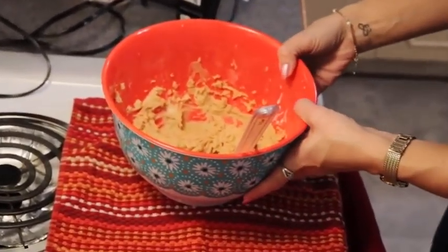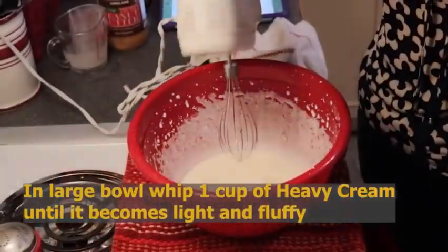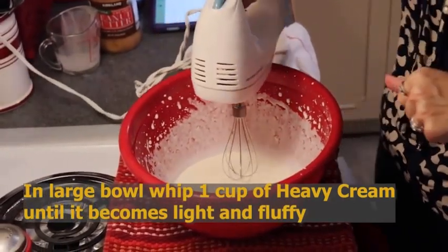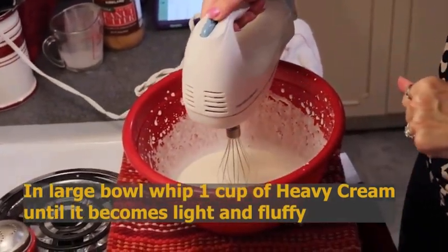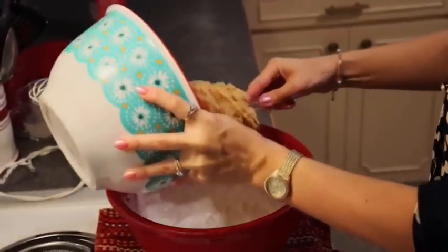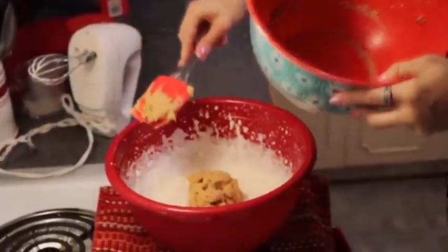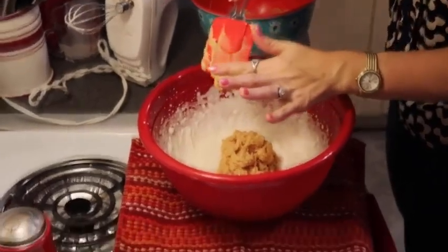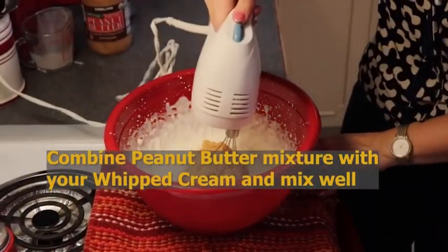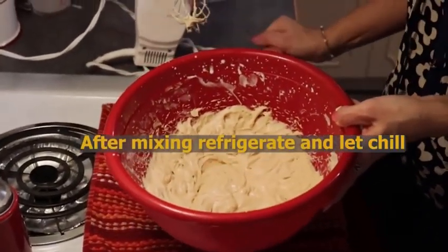We're going to set that aside while we whip our cream. I've put on my whisk attachment and now I'm going to whip one cup of heavy cream until it's light and fluffy. Then we are going to take our peanut butter mixture, add it to our whipped cream, and combine these two together for our chocolate peanut butter pie. I'm just going to pop this into the refrigerator to chill.